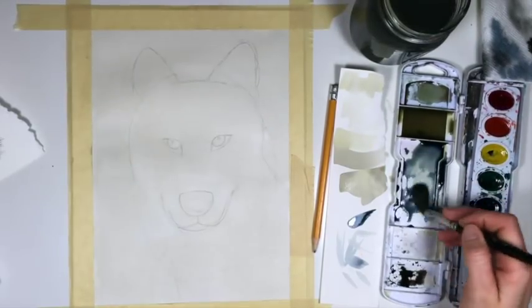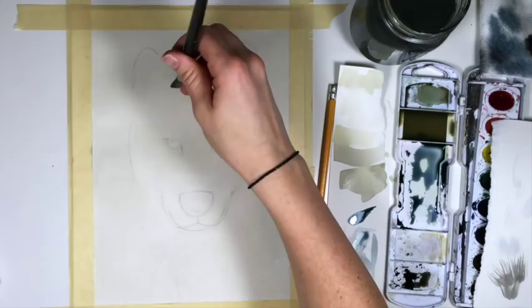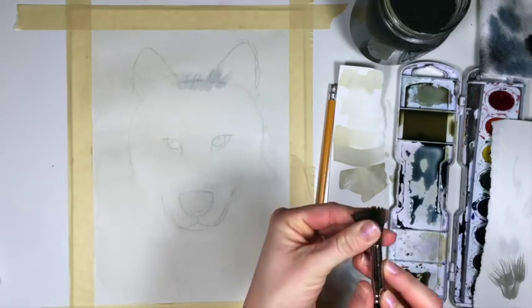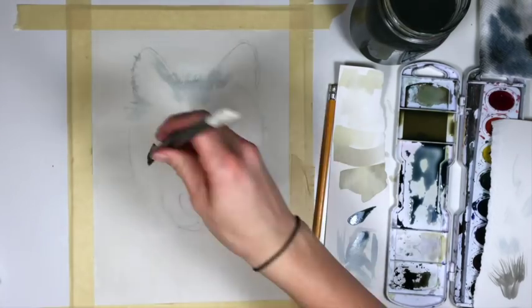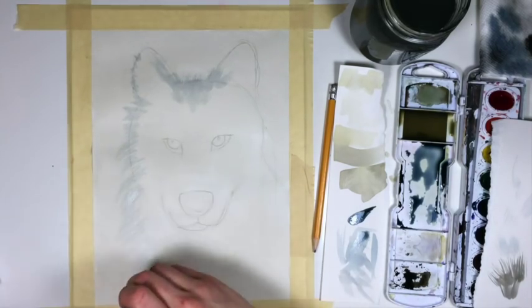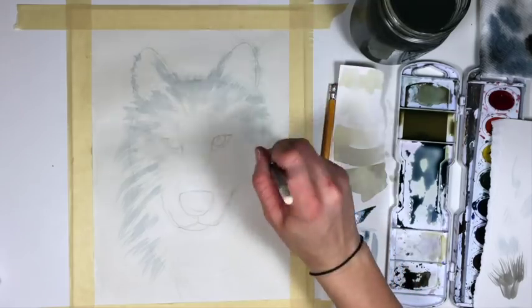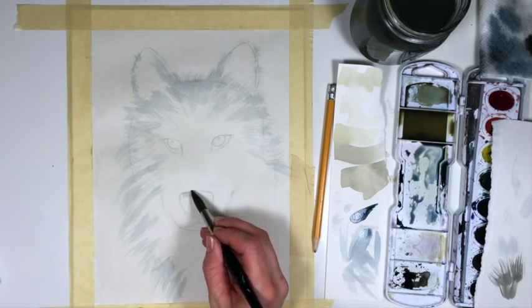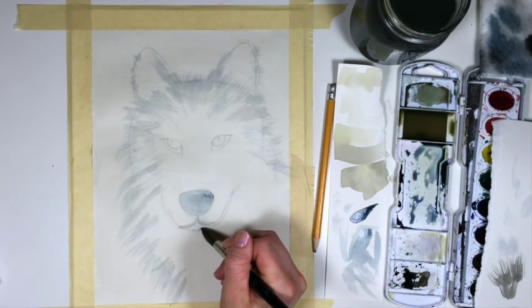Grab some of that light blue, fan it out, and especially with this technique I like to make sure on my scratch paper that it is the color I want. Start at the top and just brush up and lift away as you get near the edge. If it starts to go together, just press it out again and lightly move into the wolf. We're going around it almost like we're making a lion's mane. Take that same blue color and put it along the top of the nose, paint in the nose, and add a little bit under the nose and along the bottom.